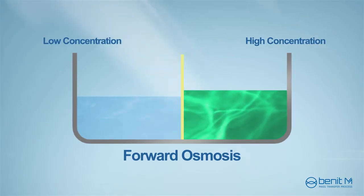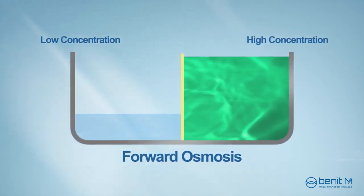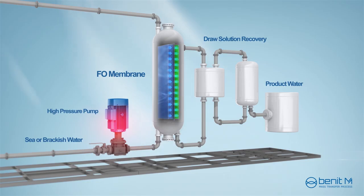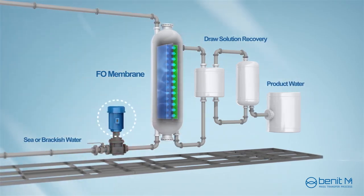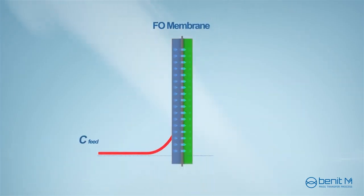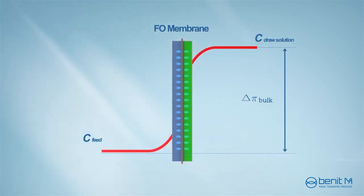Recently, forward osmosis is growing as the optimal technology in desalination applications. Unlike reverse osmosis, forward osmosis is an osmotically driven process which does not require a high-pressure pump to permeate the water through the membrane. The water flows naturally from the feed solution to the draw solution due to the concentration difference between the sections.